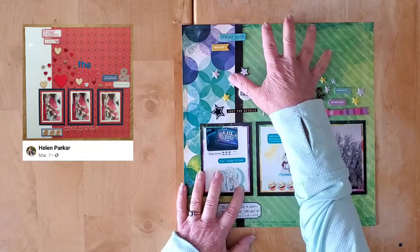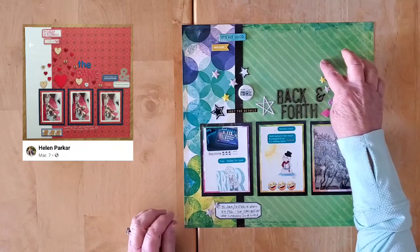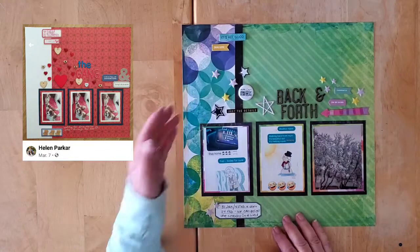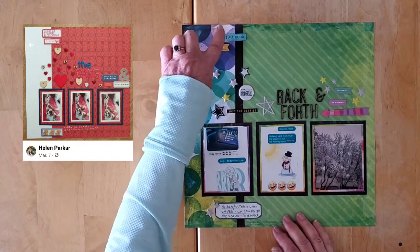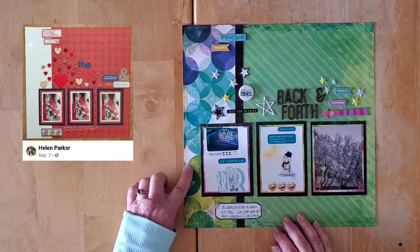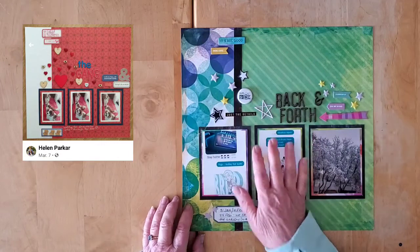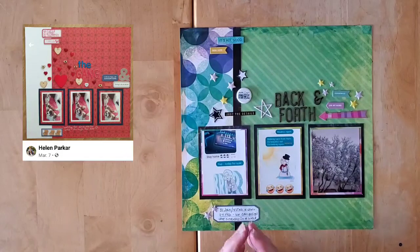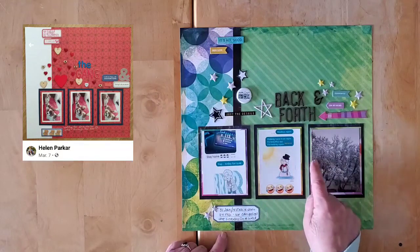I went with this lovely stripy, diagonal-striped green background that goes from sort of lime into maybe a mossy, evergreen, emerald green — a little bit of mixed media distressing on the background. Then this really fun paper on this side, all circles that go from a cement color into a dusty lavender purple into gorgeous aquas, and then back down into greens and yellows. I went with a sort of one-third, two-third design, following Helen's layout pretty closely, and I have my three photos.